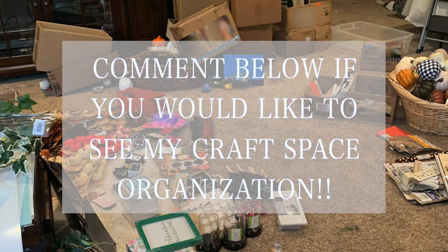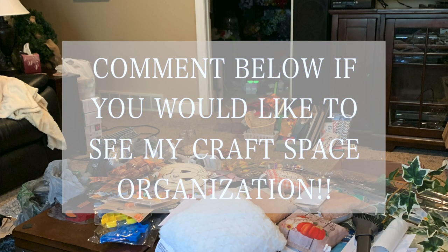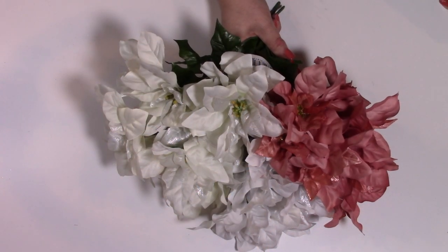By the way, let me know if you'd like to see my craft storage. I recently organized all of my craft supplies because I couldn't find anything — I had such a horrific mess in my craft space. I recently organized it and found a storage solution for everything. If you're interested in seeing that, comment down below, and if I get enough people asking, I'll certainly post that for y'all.